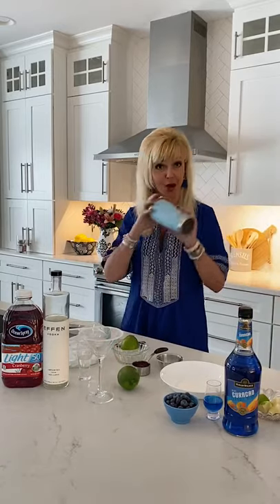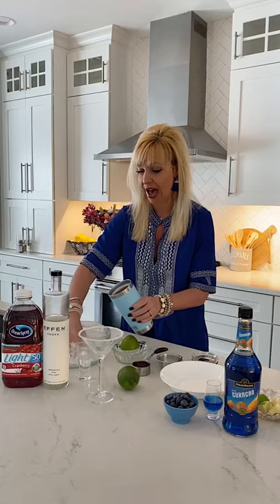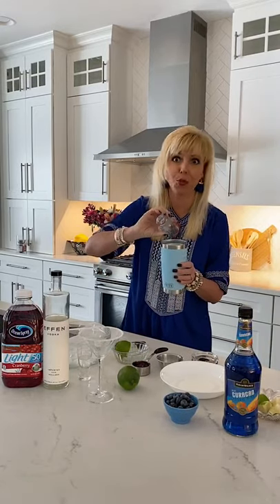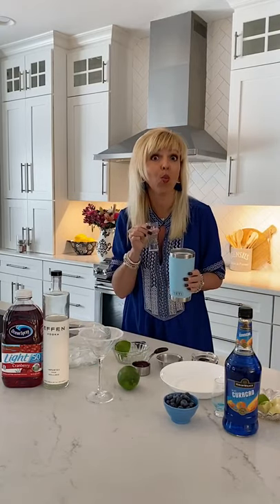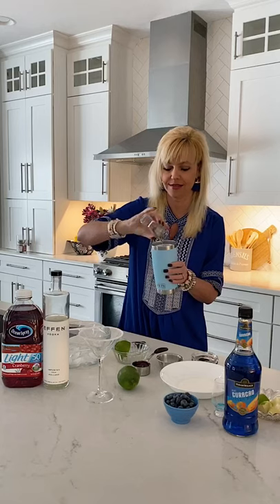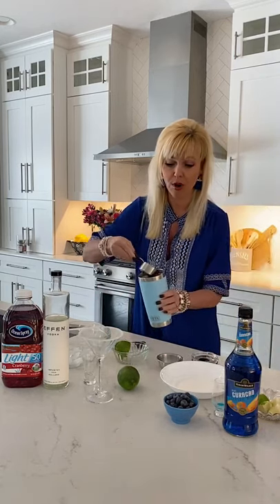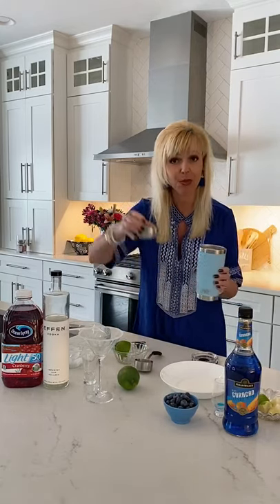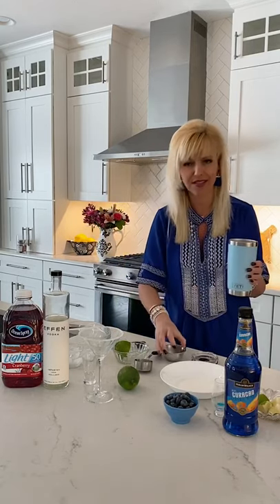Next, open up your Yeti tumbler and fill it about halfway full of ice. Then add your one ounce of blue curaçao — so pretty. Add one ounce of vodka; I have the wonderful F&M vodka made in Holland. Add your quarter cup of cranberry juice cocktail, then the one tablespoon of fresh lime juice. Add that in there — so easy, you guys.